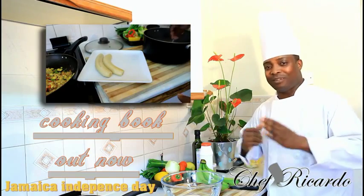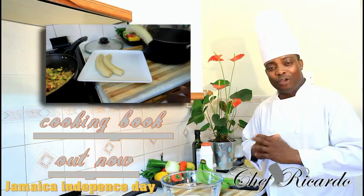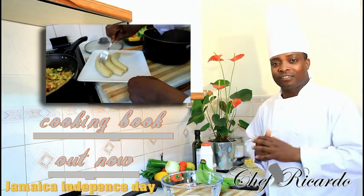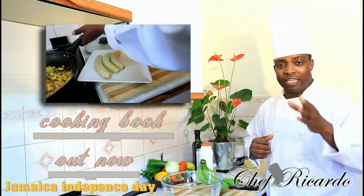There's a lot of Jamaicans back home now that are going to be celebrating today, and you know we're having a great time. So guys, hopefully you will have a great time — remember the ackee and saltfish is there for you. It's Jamaican Independence Day and it's a Jamaican dish.